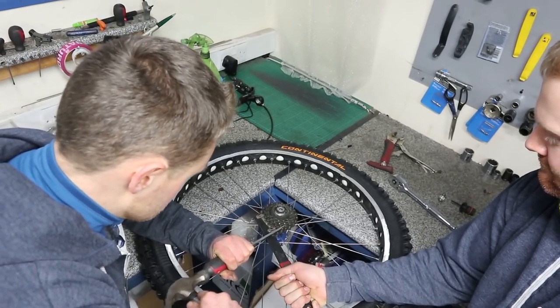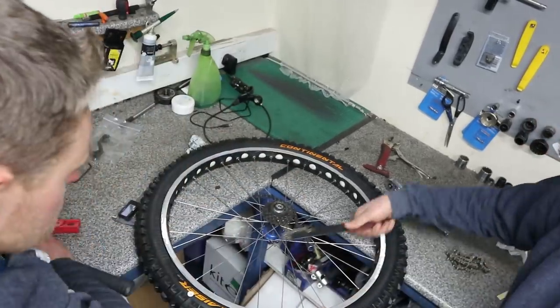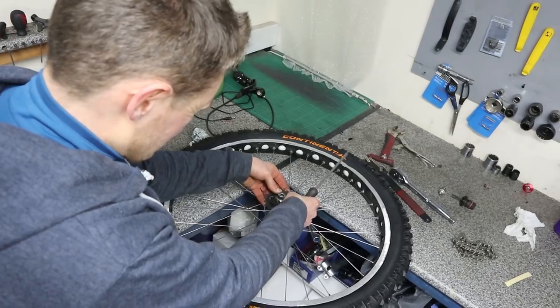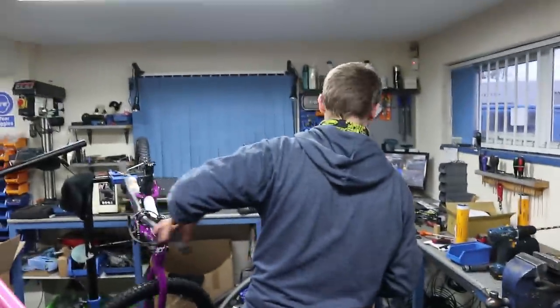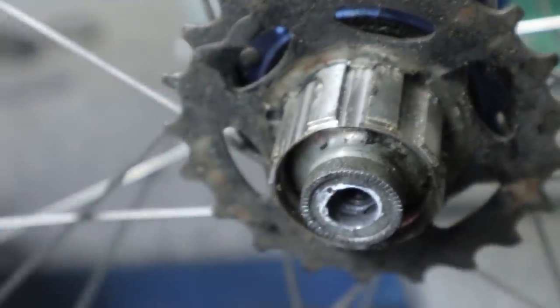Fingers crossed — there we go, it's loose. So you get a little bit of an indentation on the freehub body which might stop the next ones coming off easily. Those indentations are quite pronounced on this one where the sprockets have dug in, and it's actually stopping the sprocket from coming off. We'll just take a file and skim those lumps off and it'll be fine.